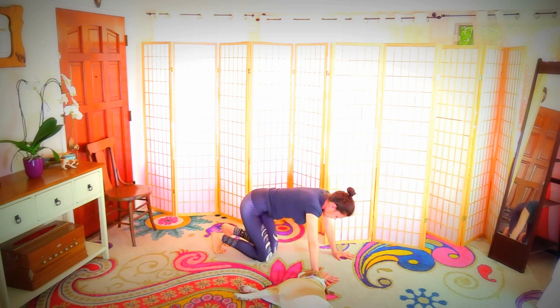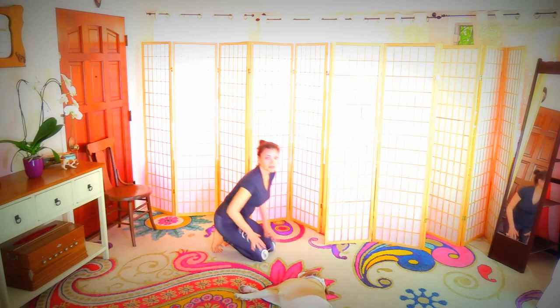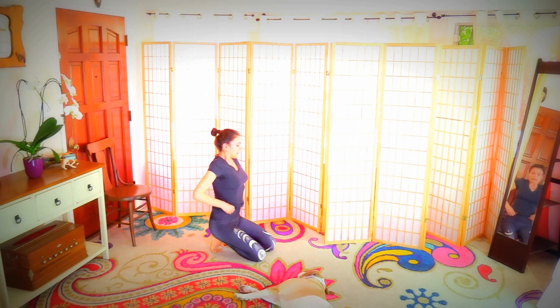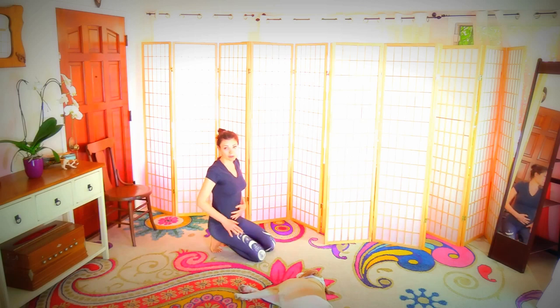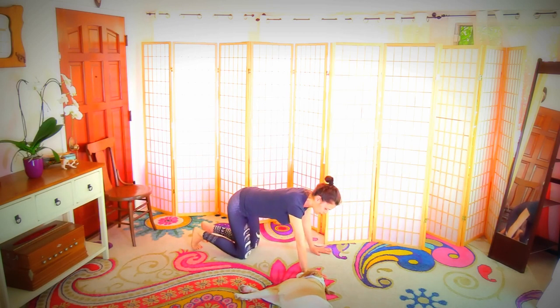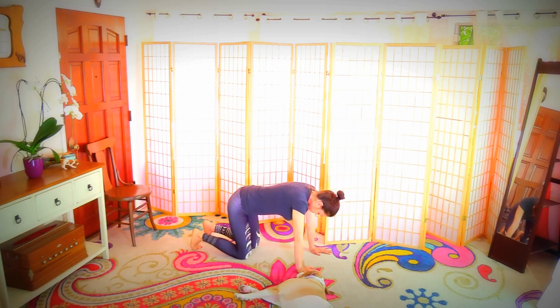Scoop the belly up — this is going to be hard in the beginning; your belly will just hang. Do as much as you can and increase the time of how long you can suck your belly in and up in this position. We'll build up on this in future classes — this is the first postpartum class, so pull it up.